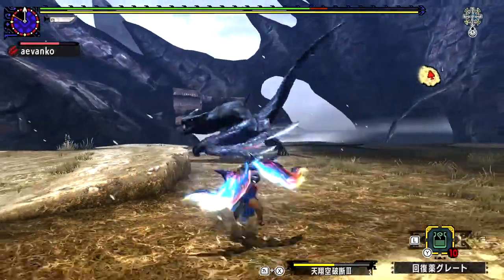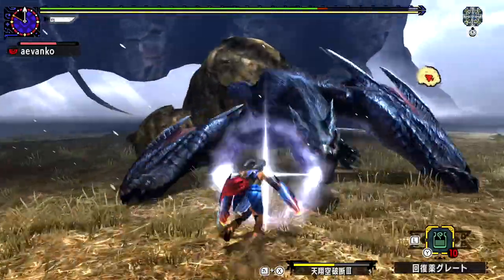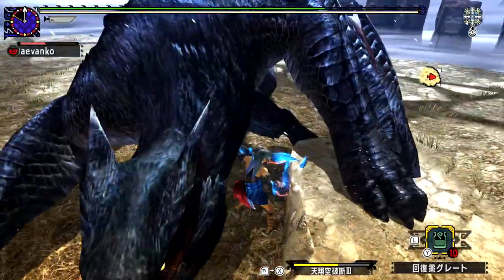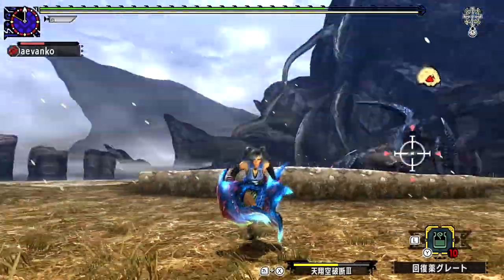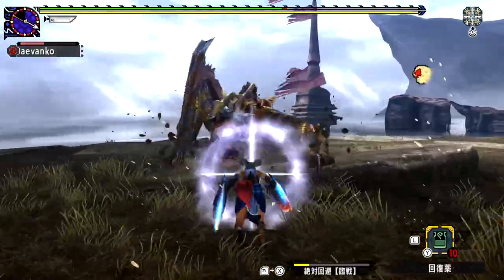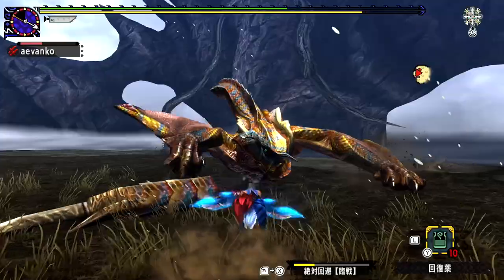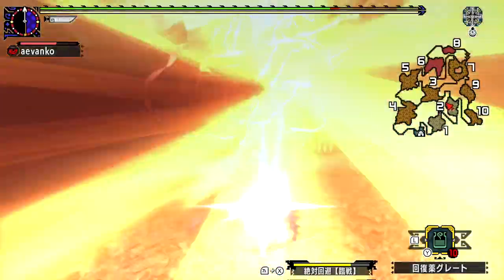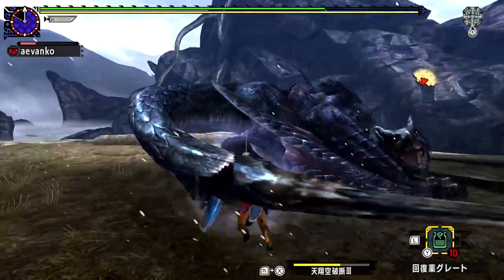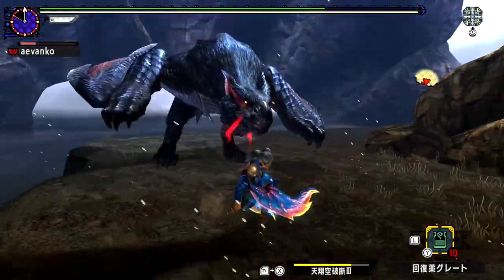The true gem of Valor is the R button dash. At the top of that animation, it gets a counter window. If you get hit during this, you'll not only counter attack and continue attacking, but you'll also recover 6 units of sharpness. So if you have Razor Sharp, that's like 12 attacks worth of sharpness. You can use it to avoid all sorts of attacks, even those that normally require Guard Up to block — it's insane. My favorite thing to do is hit the A button afterwards and do a slingshot in any direction you wish.